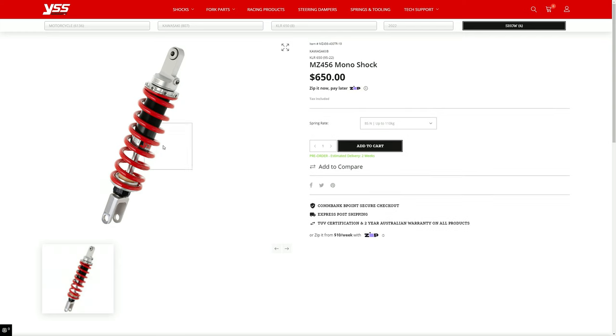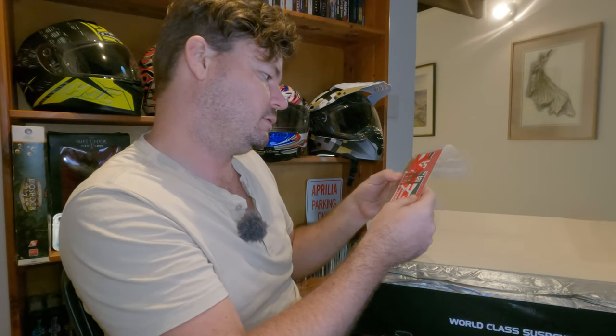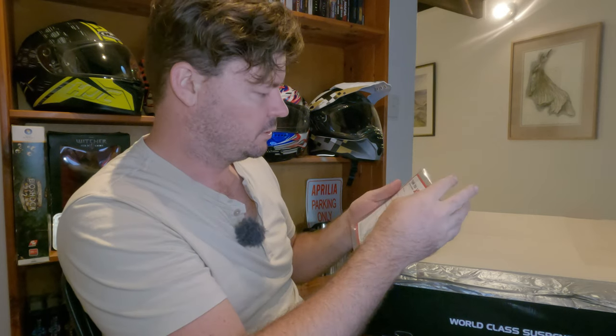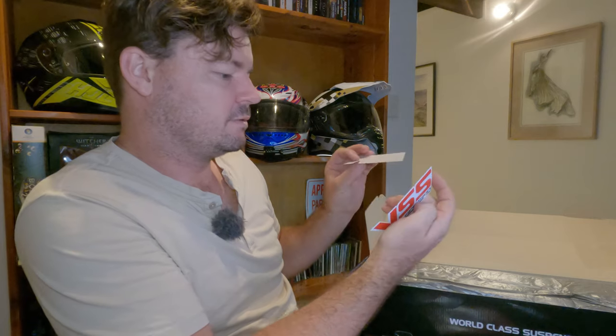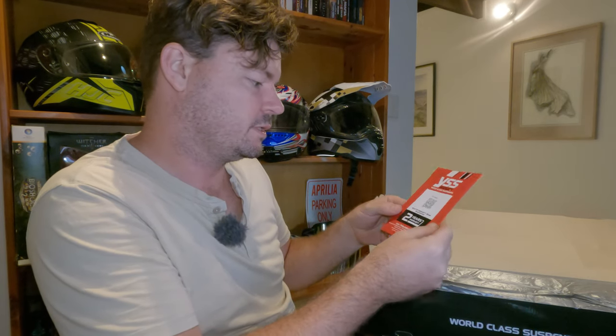Inside we've got some installation instructions, an Allen key, and some metal thing I'll no doubt figure out. There's a serial number, product code, date of purchase, and supplier info. I'll open that up — I've never installed a shock so this is going to be a learning experience for everyone. Two-year warranty with scan for registration. Packaging-wise, man, it is rock solid.